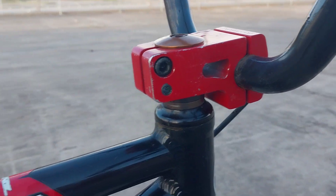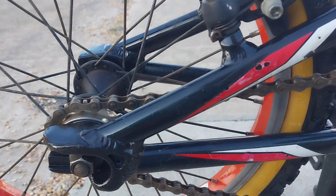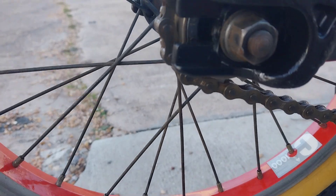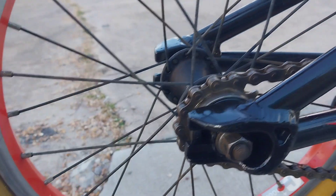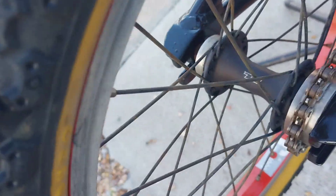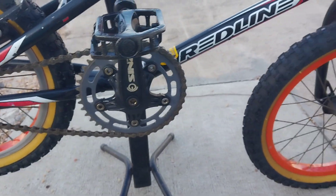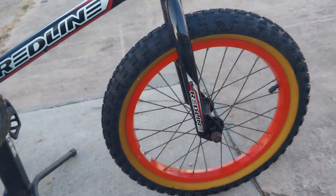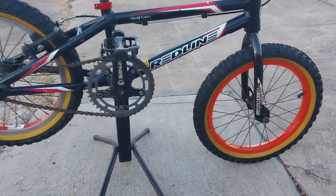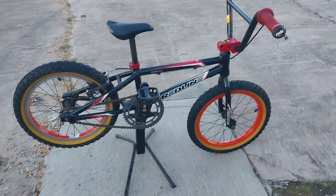Everything else is Redline — it's got the Redline hollow point threadless stem, Redline seat with the RL logo, little 16-inch C1000 rims, and the Redline flip-flop hub that's threaded on both sides so it can be either left or right hand drive. It's got skinwall tires on it, which gives it a little old-school touch. It's a tiny little bike.